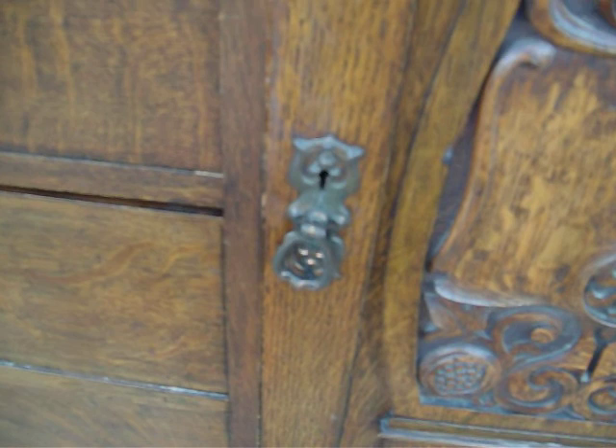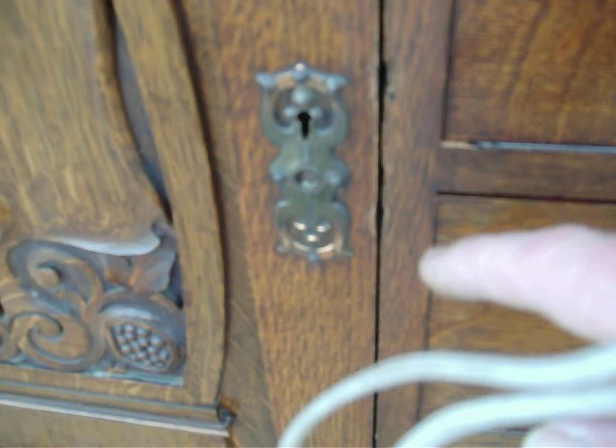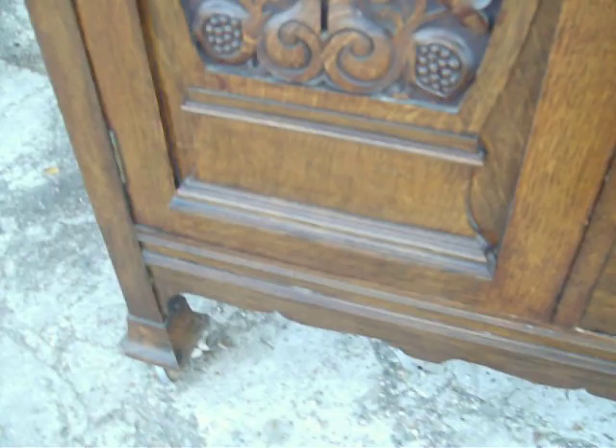Lovely carved panels. There's a handle here — I think this handle has lost its fitting, but you can probably find something similar on eBay and just screw it in, so you won't notice too badly.